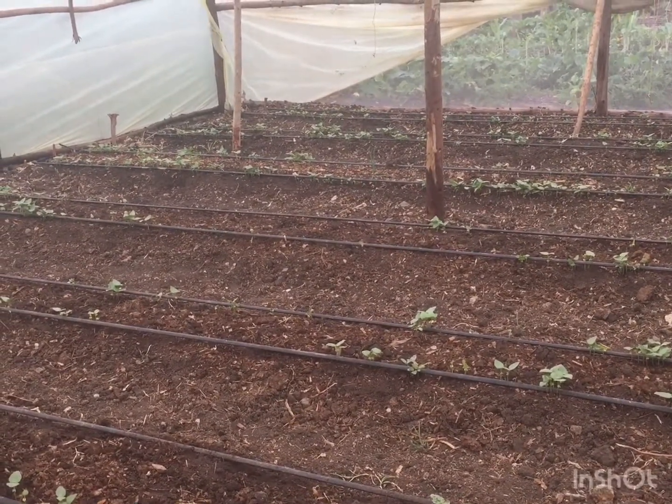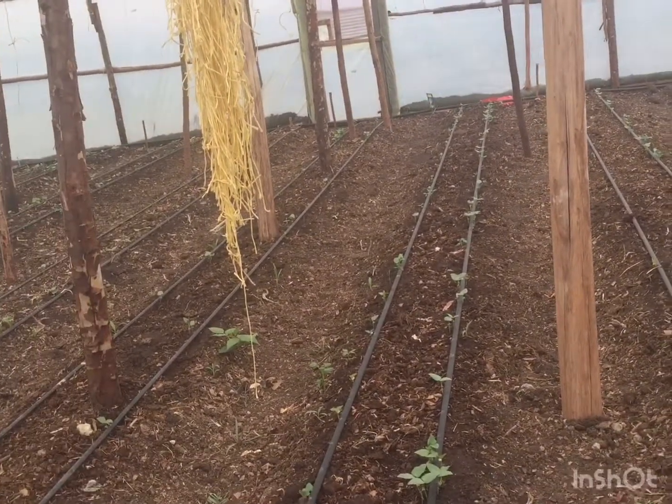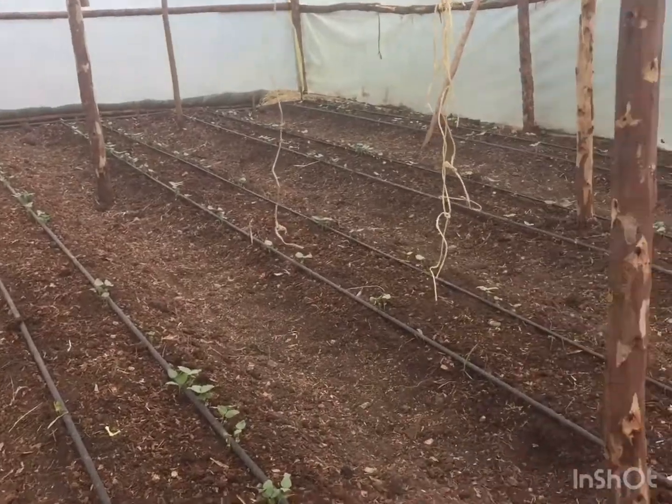I'm thinking of putting a dam where the borehole water can first sit and settle before use. I've seen that concept used by big professional farmers — they pool the water together to reduce the salt content, so it becomes fresher compared to water coming straight from underground with no exposure to the outside air. I believe there's a chemical reaction that happens, and the water reaching your farm ends up with less salt, which shows in the vibrancy of your plants.